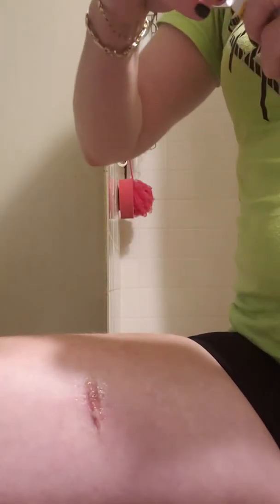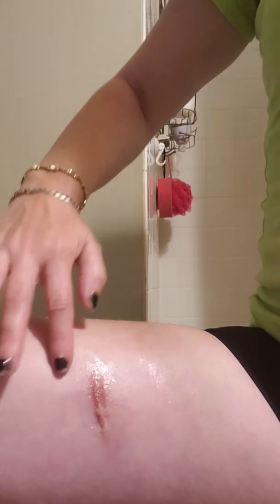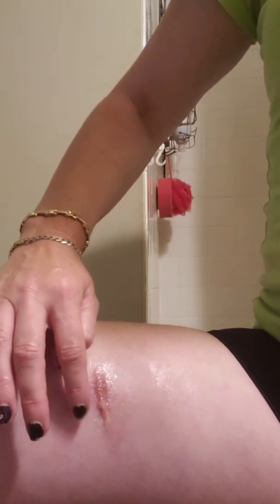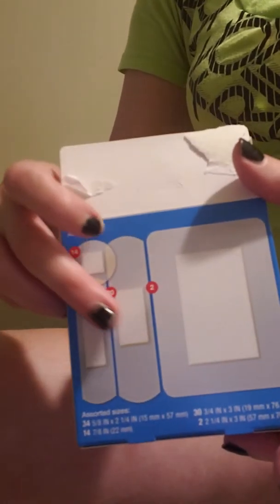If you're wearing shorts and you know you're not going to be around any germs, you can leave it uncovered for some parts of the day. But if you're going to be sleeping, the blanket can catch your incision and make it bleed, or it can get your stitches and pull on them. So for that, they sell these different size band-aids.